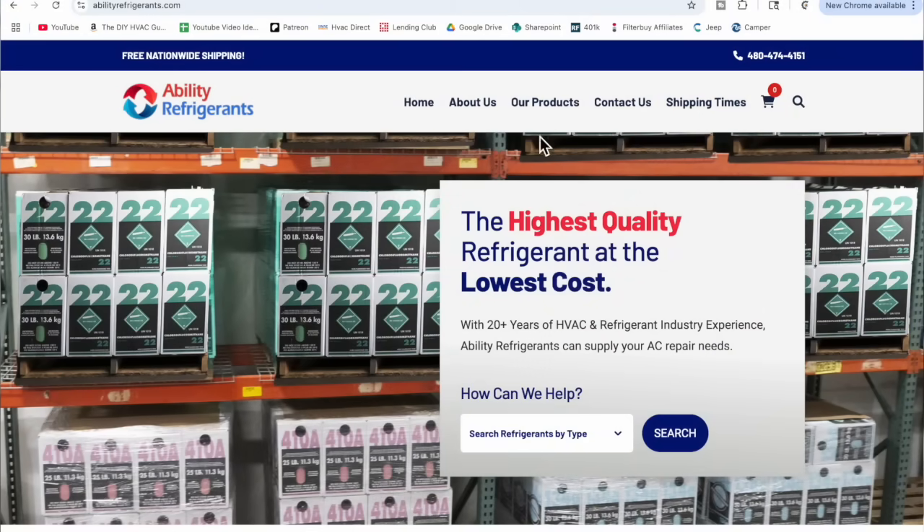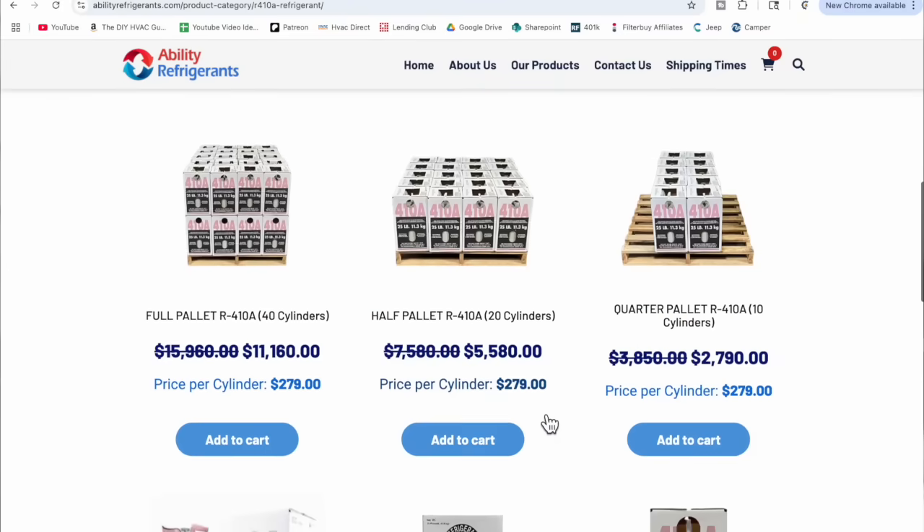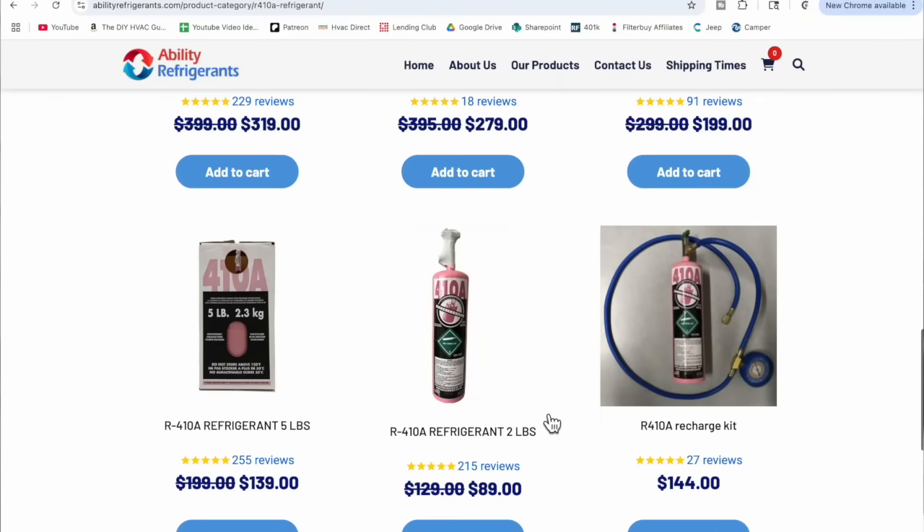If you've already addressed the leak and just need to add a little bit of refrigerant to get cold air back into your home, go over to abilityrefrigerants.com where you can find all of the refrigerants I mentioned — R22, 410A, 454B, R32 — in different sized tanks. The most typical one is a two-pound tank. If your system is more than two pounds low, you have a pretty substantial leak, but generally two pounds is going to top off the system perfectly fine.